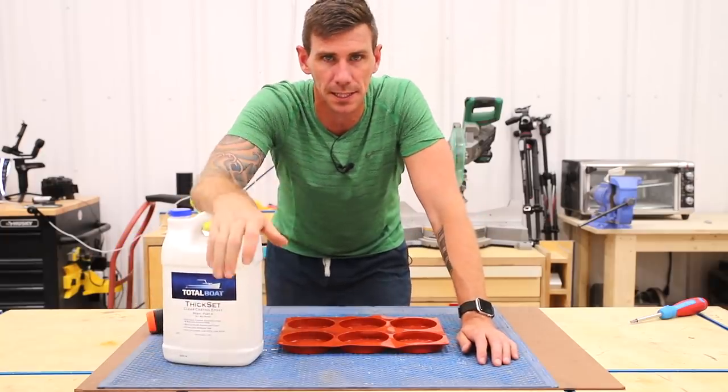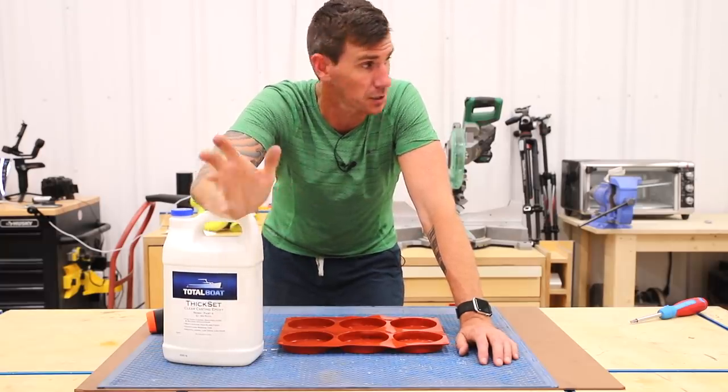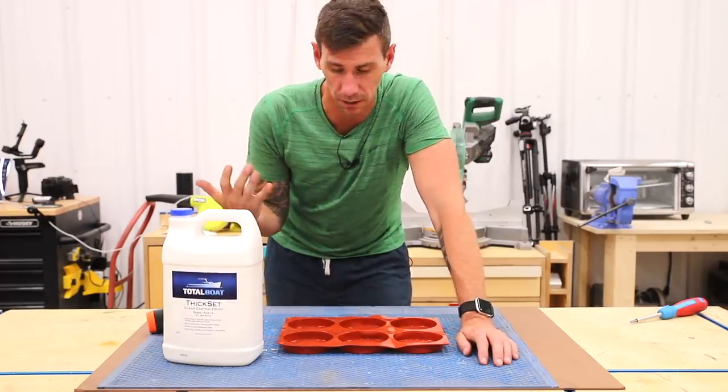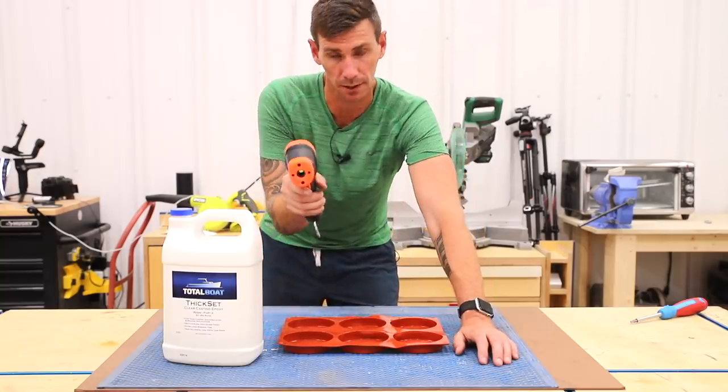The operating temperature on this epoxy is between 65 and 80 degrees. It is insanely hot right now — it's over 100 degrees outside, and so hot in the shop that I'm having to wear my running clothes because I'm just sweating through everything else.